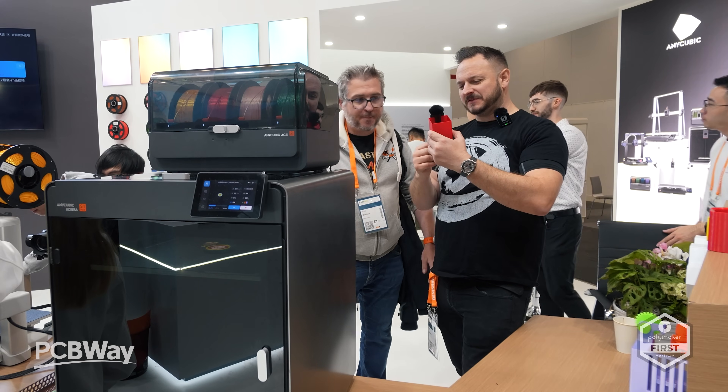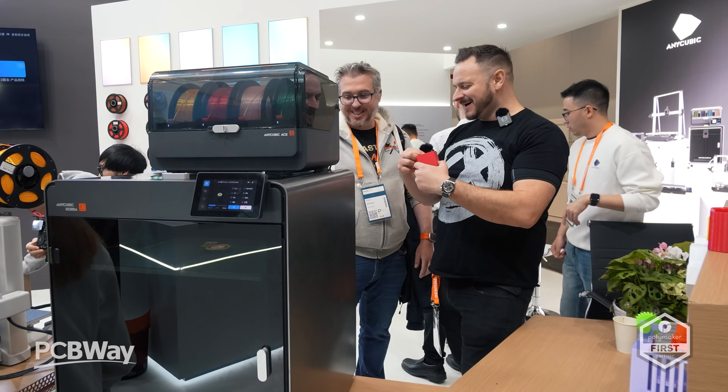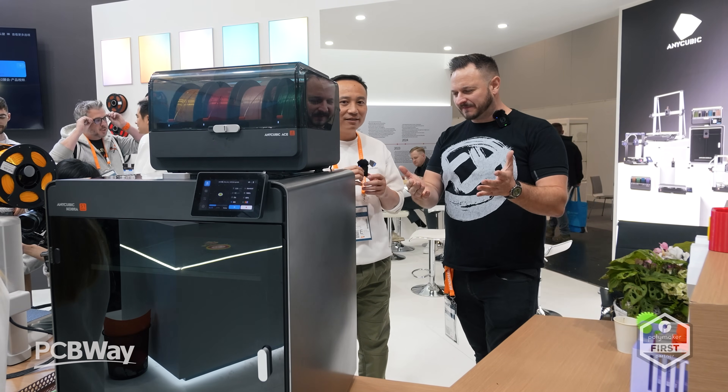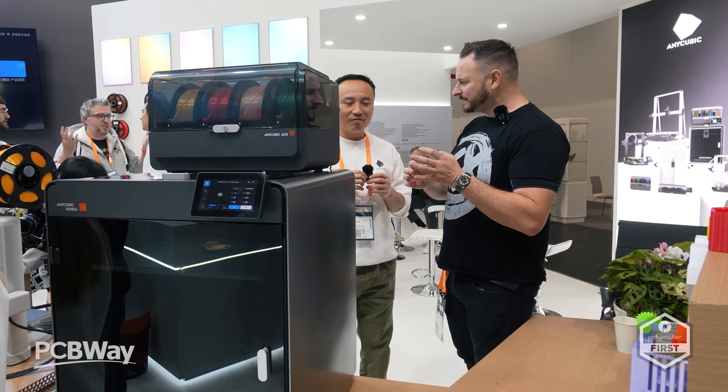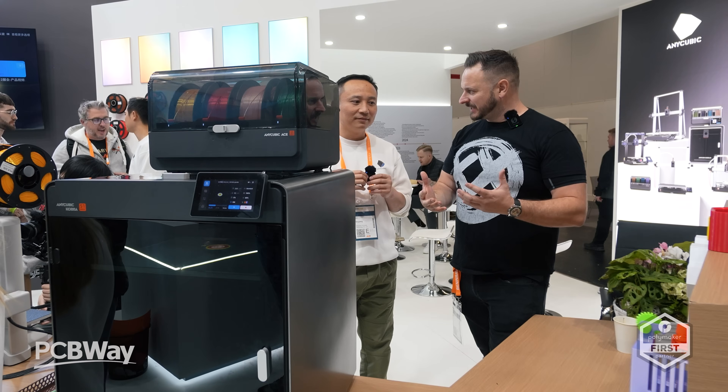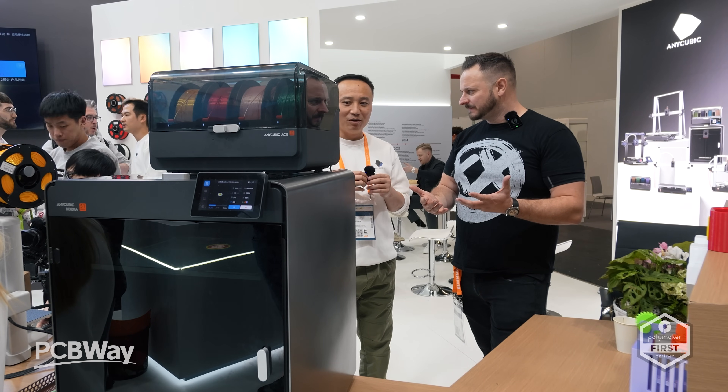Thanks, I appreciate that. A couple of things here — congratulations on your new printer. 350 by 350 is incredible, and I think everybody's been asking for such a long time for a bigger printer. You're obviously listening to the community. Yeah.